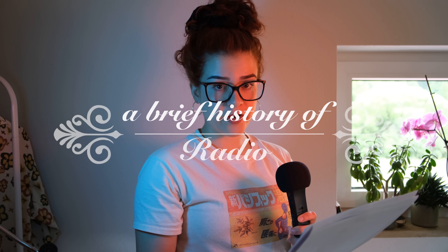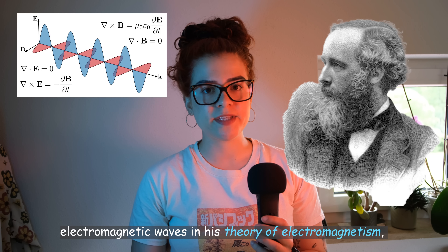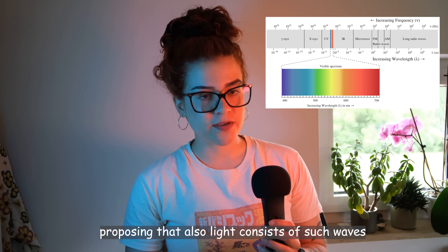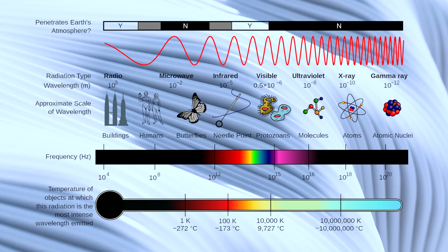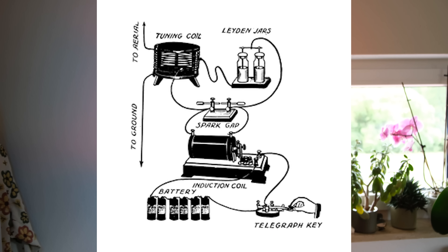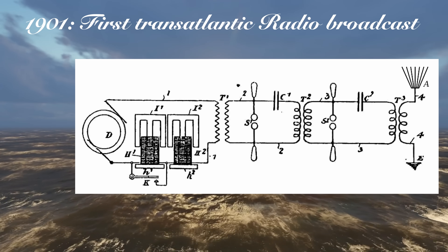A brief history of radio. In 1873, James Clerk Maxwell predicted the existence of electromagnetic waves in his theory of electromagnetism — now called Maxwell's equations — proposing that light also consists of such waves. Fast forward to 1896 when Heinrich Hertz confirmed Maxwell's theory by generating and detecting radio waves and demonstrating their properties like reflection. His experiments showed that radio waves behave like light waves and travel at the same speed. In 1895, Guglielmo Marconi developed the first practical radio communication system, utilizing a spark gap transmitter to send Morse code over long distances. By 1901, he successfully transmitted a signal across the Atlantic Ocean.